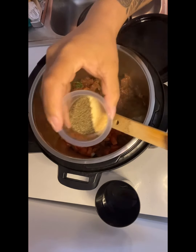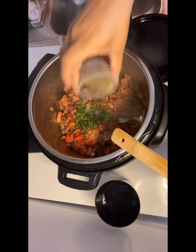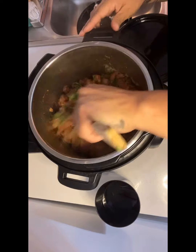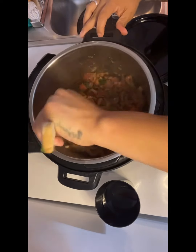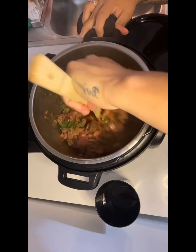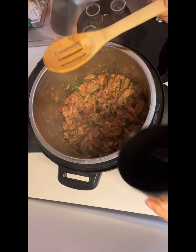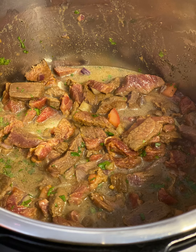Now we'll be adding our garlic and our pepper — sprinkle, sprinkle, sprinkle. Let's mix all that in together. And voilà — now let's add our water. This is the way it should look.